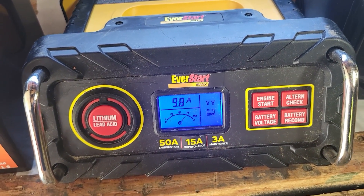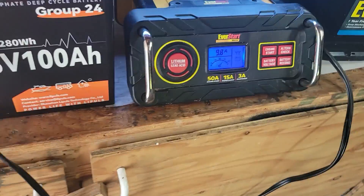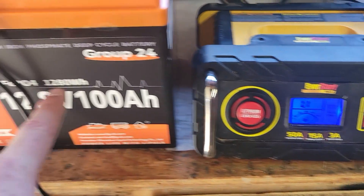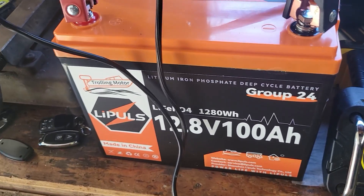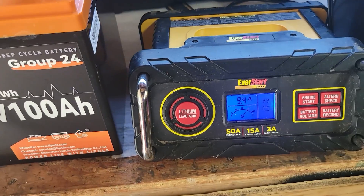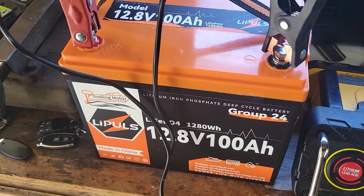The charger fan kicks on to keep it cooled while running a lot of amperage. It's running 9.9 amps to the lithium battery as it charges — basically the amount the battery's smart technology is telling it to run. Once it reaches full, the battery sends a message to the charger to switch to maintain mode, which keeps it from overcharging.